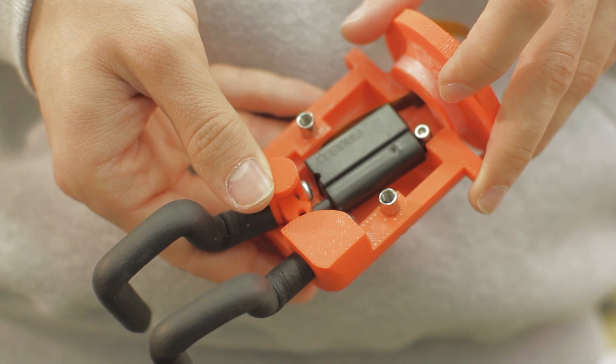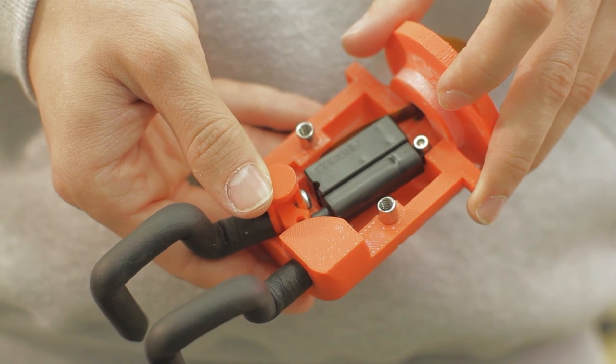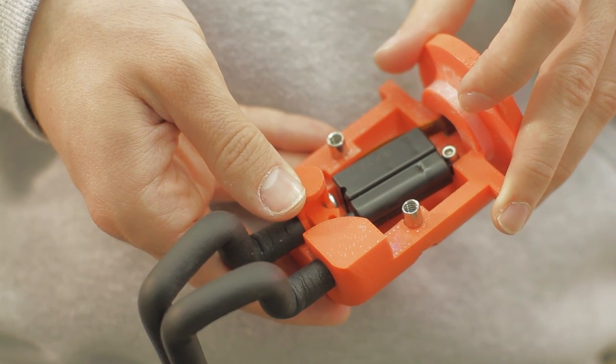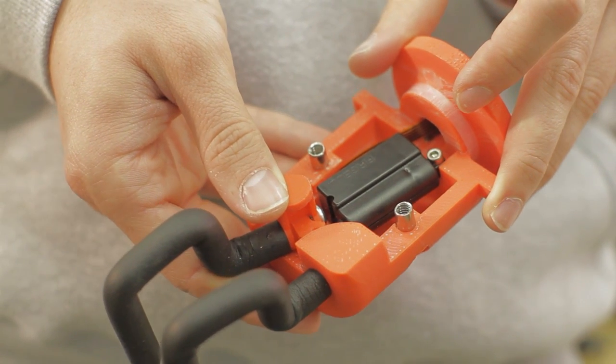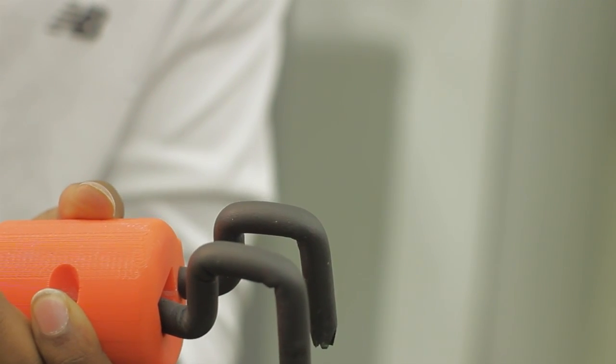Inside of the wrist, there is a linear actuator which is attached to a claw link at the base of the movable prong of the hand subsystem. When the linear actuator retracts, the movable prong is drawn in tight to the stationary prong, allowing the user to grasp various objects. When the linear actuator extends, the hand opens back up and the object is dropped.